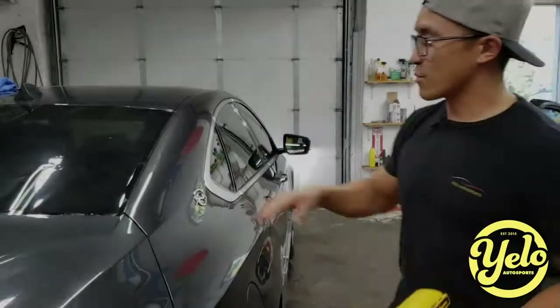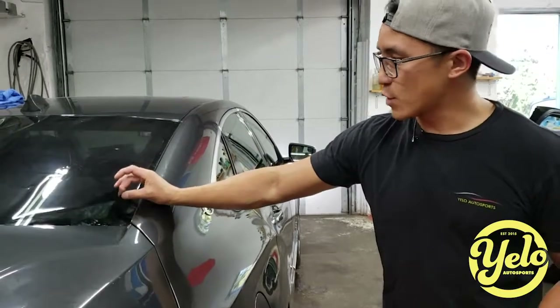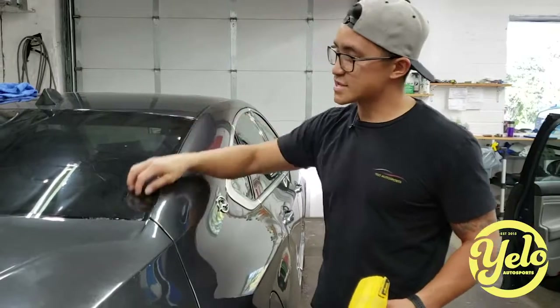Today I'm going to show you how we do a back window. I've already cut this piece out of a roll of tint and laid it out. I've done a rough cut around it so that I don't have a bunch of excess film.